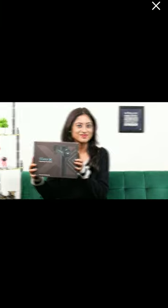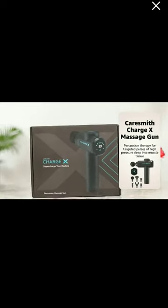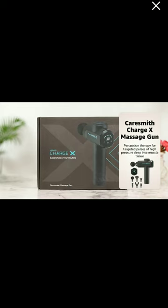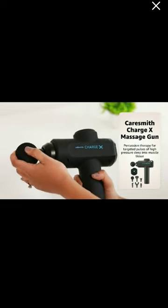Today, I'm presenting you the CareSmith ChargeX Massage Gun. The ChargeX uses percussion therapy that sends targeted pulses of high pressure deep into your muscle tissue. This works on your knots while improving blood flow and enhancing your range of motion.